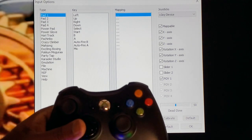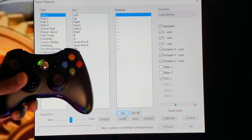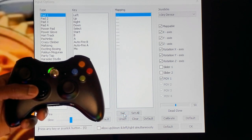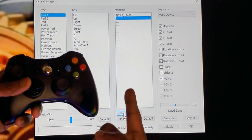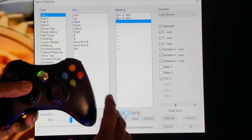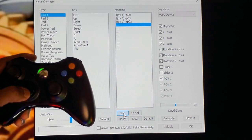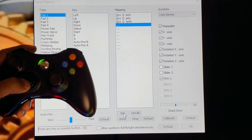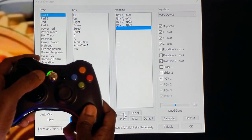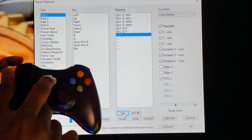You see it's already highlighted over under Mapping. Move the cursor down to Set, and whenever you press Set you will see it says 'Press any key or joystick button — you have five seconds.' The first thing we're going to map is the D-pad where it says Left. Click Set and press the corresponding key — press Left, and you can see it picked up on screen. Press Set again and press Up. Do the same for Right — click Set and press Right on the D-pad. Click Set again and press Down on the D-pad. For Select and Start, press Set and press the Back button, then press Set again and press Start.